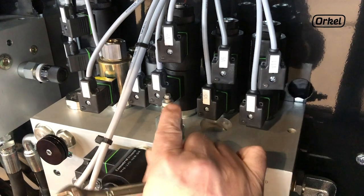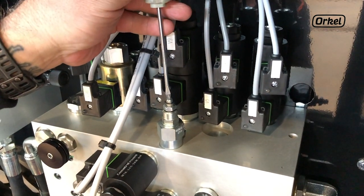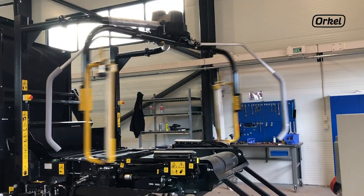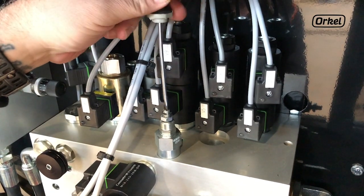To adjust the speed, loosen the jam nut, then with a flat screwdriver adjust the screw on top of the valve. Turn clockwise to increase the speed and anti-clockwise to decrease the speed.